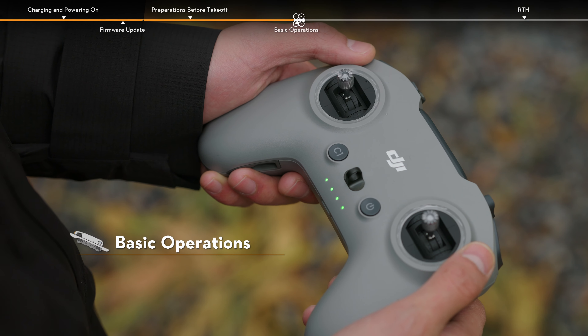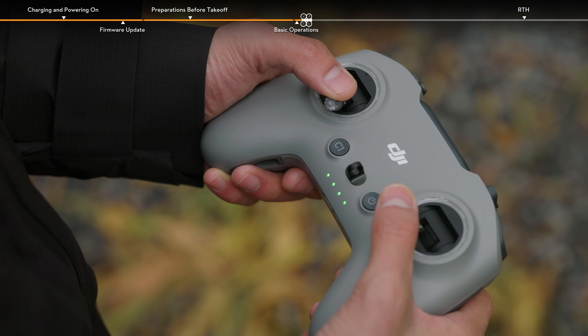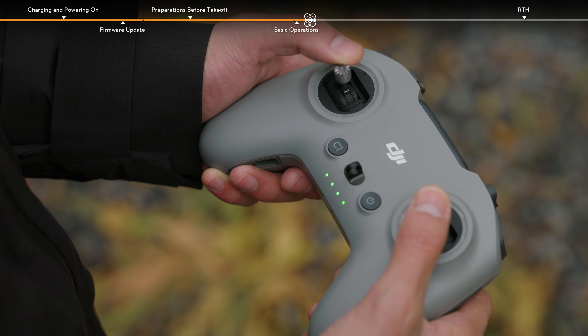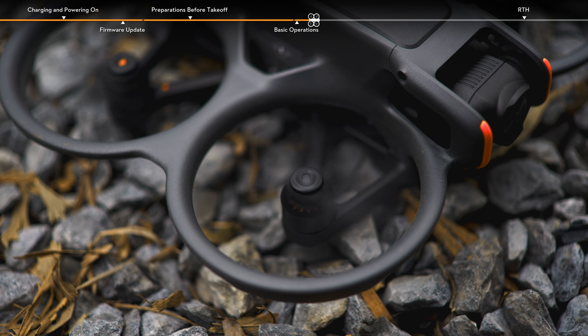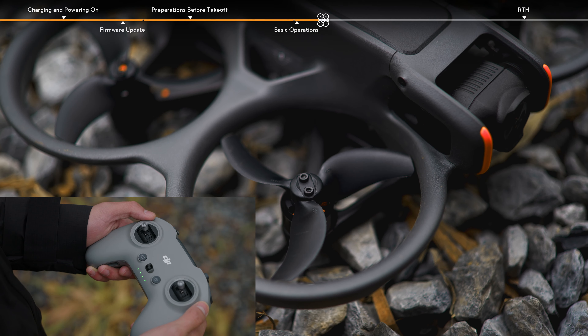Taking mode 2 as an example, in normal mode, push both sticks all the way down and then push them inwards or outwards to start the motors. If the aircraft has not taken off, push the sticks inwards or outwards again to stop the motors.